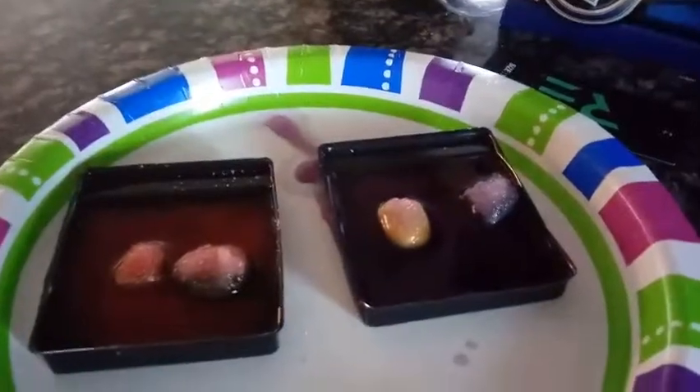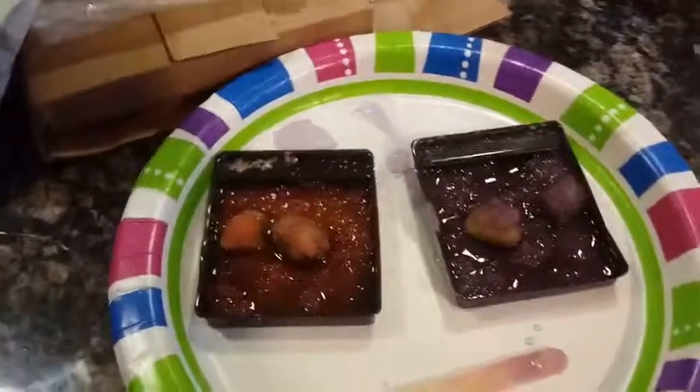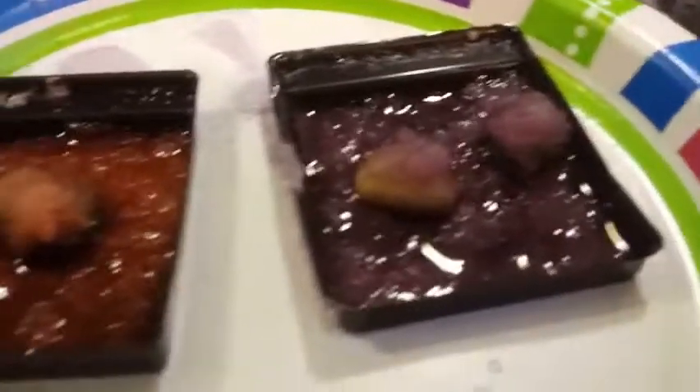We're just doing a little update — this is about an hour later and they're starting to grow a little bit here, but not much. So it's actually about eight hours later now, and these are what the crystals look like. You can see them starting to develop on there, but they're not anything like the pictures we showed you. I don't know if it's going to take another day or so, or if this is just the result we're going to get.